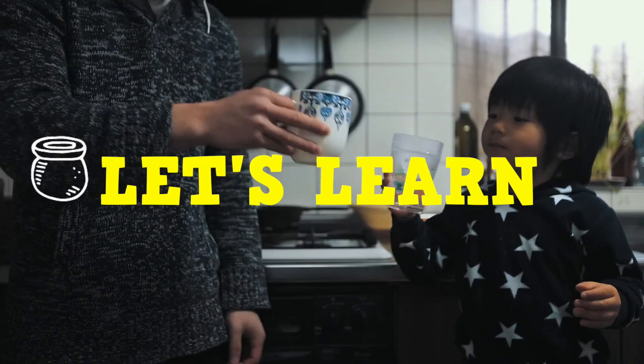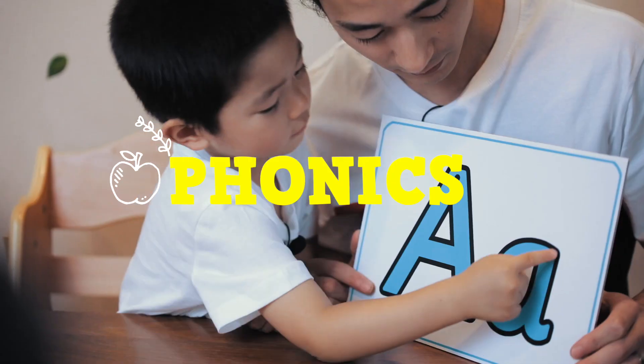Welcome to another phonics lesson with me, Masa, and Junior. That's right, Junior. In this lesson, we are learning a new letter. Do you want to see?